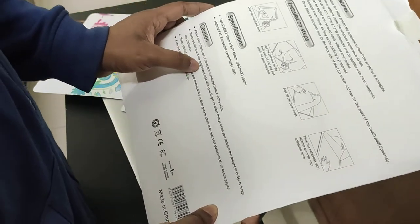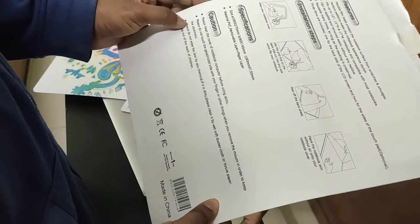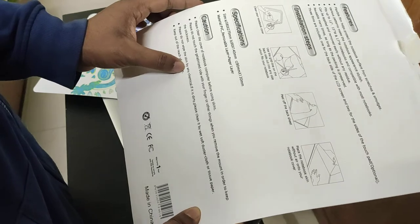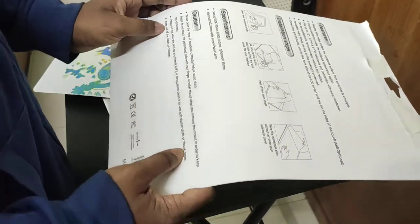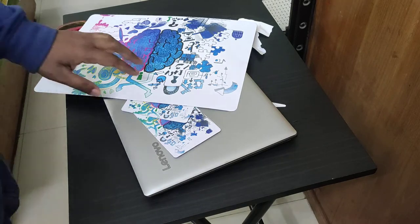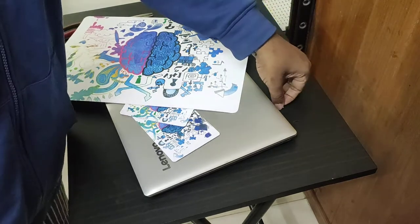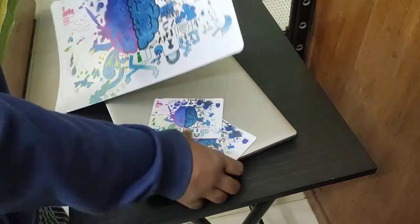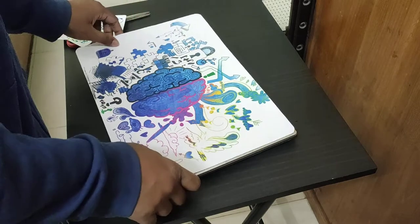The instructions say: please clean the cover of the notebook before using the skin. Do not touch the adhesive inside with your fingers when removing the backing, in order to keep the stickiness. Do not wipe the skin with any chemical — if it gets dirty, clean it with a soft duster cloth or tissue paper, and keep it out of reach of children. So before putting the skin on, clean the laptop with a wet cloth.